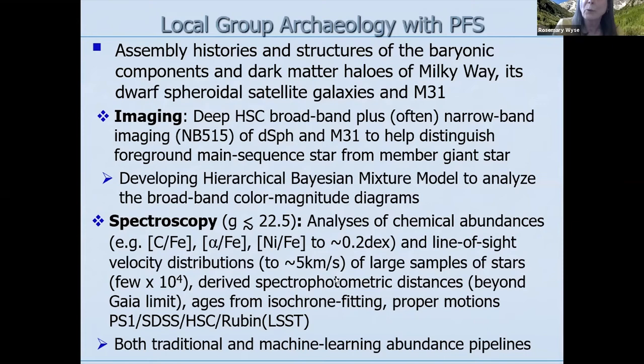We are aiming to go beyond the Gaia limit for parallaxes. For distances we'll use spectrophotometry, ages from isochrone fitting, and for proper motions — beyond Gaia — we'll use some combination of Pan-STARRS, Sloan, Hyper Supreme Cam, the Rubin telescope, whatever's available. For the abundances, we're going to use both traditional and machine learning approaches.